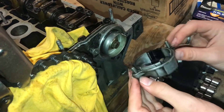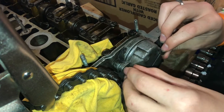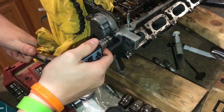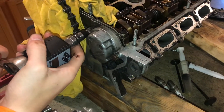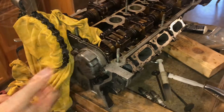Now we're going to put the camshaft position sensor on. There are just two bolts that hold it on - we'll thread these in and then torque them to 7 foot-pounds each. And this is torqued and in place.